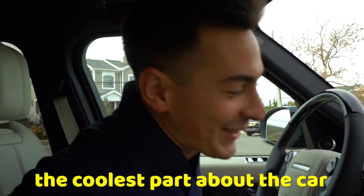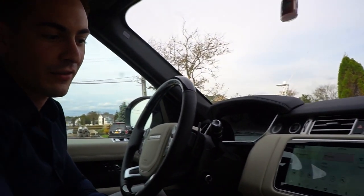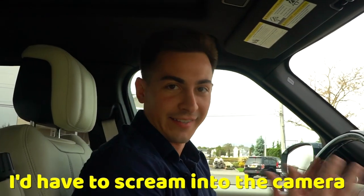This is definitely the coolest part — the interior. Everything in here screamed at me, like I've never seen stuff like this before. We just got in here and it's going to get a little bit hot, so we had to turn the air up. Usually when I put my car on max air I'd have to scream into the camera, but it's quiet as a whistle.